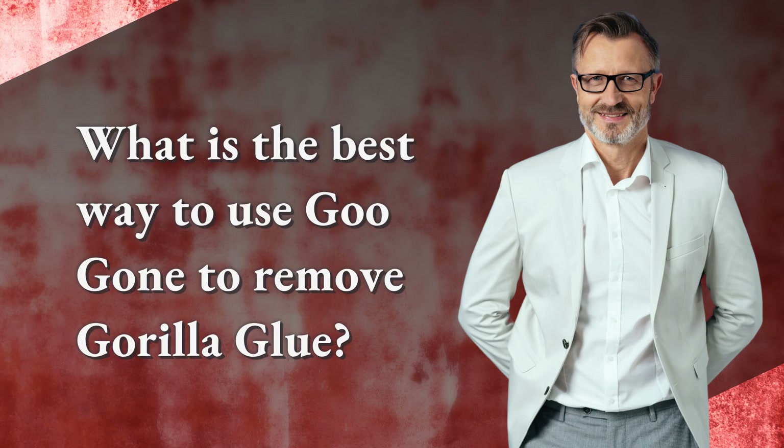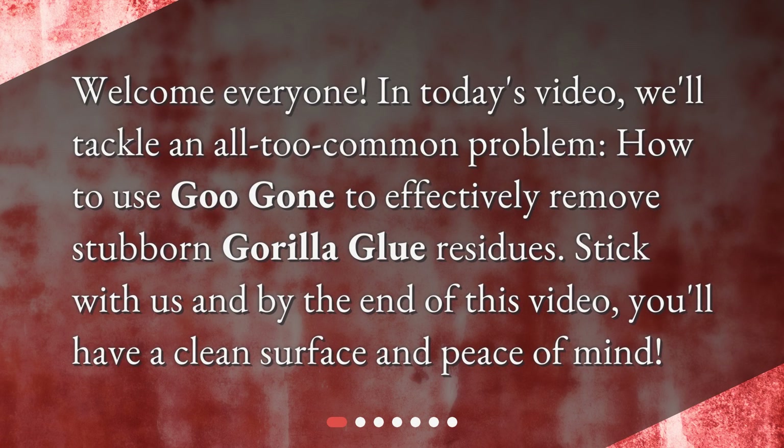What is the best way to use Goo Gone to remove Gorilla Glue? Welcome everyone. In today's video, we'll tackle an all too common problem: how to use Goo Gone to effectively remove stubborn Gorilla Glue residues. Stick with us and by the end of this video, you'll have a clean surface and peace of mind.